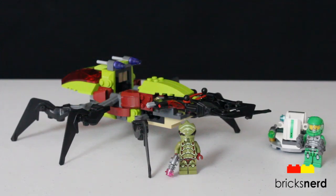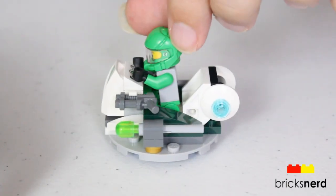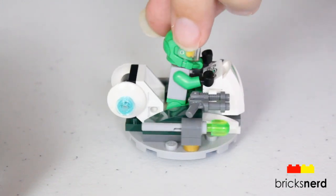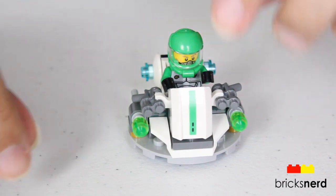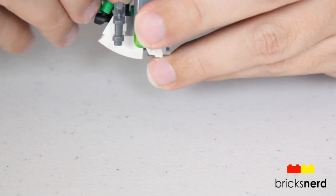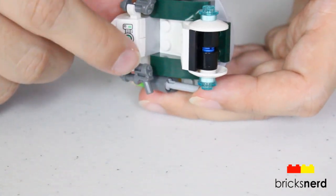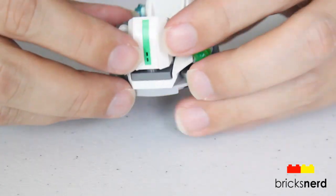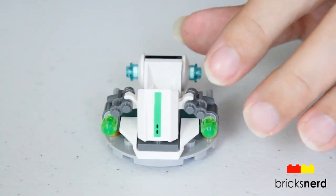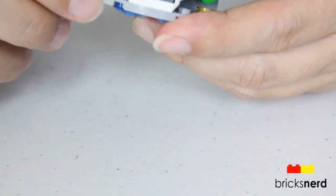Now let's take a look at the details. First we'll look at the hovercraft that you get. Take a look around the outside of it. You have a couple stickers on here — that piece right there was a sticker, and the dash right there was also a sticker. You have the two blasters here, which you can either put in the minifigure's hands or they also attach right here. And then we do have the dual flick missiles.